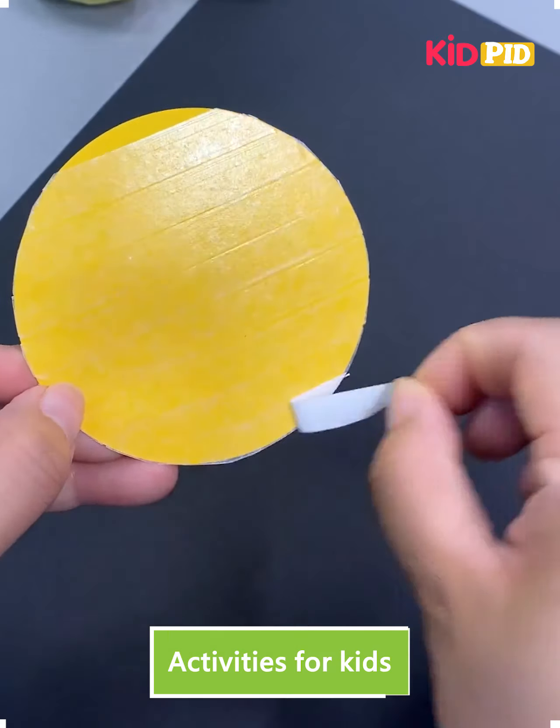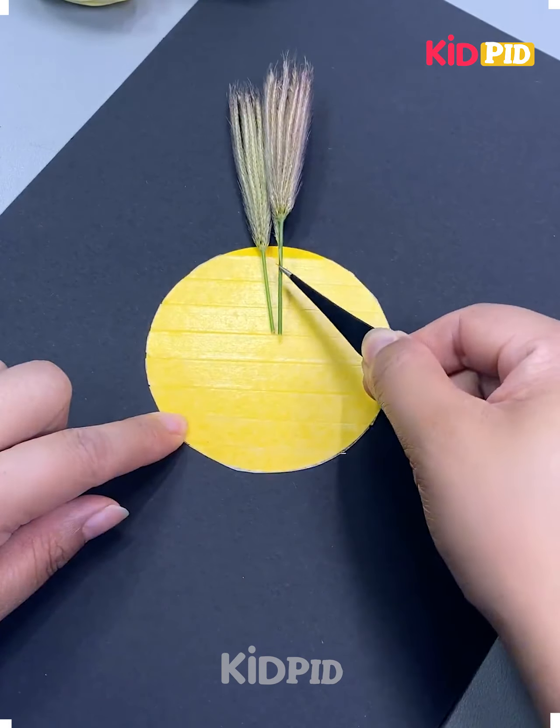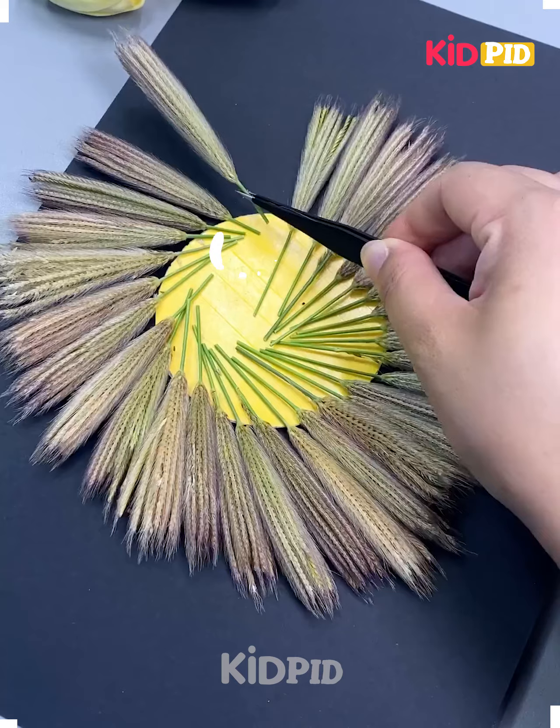Hey guys, welcome back to our Facebook page. Today we'll be showing you some interesting crafts using different art materials.